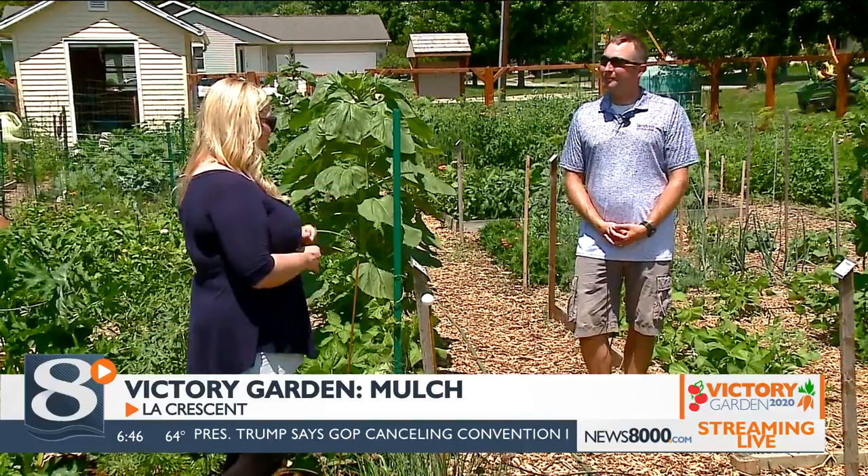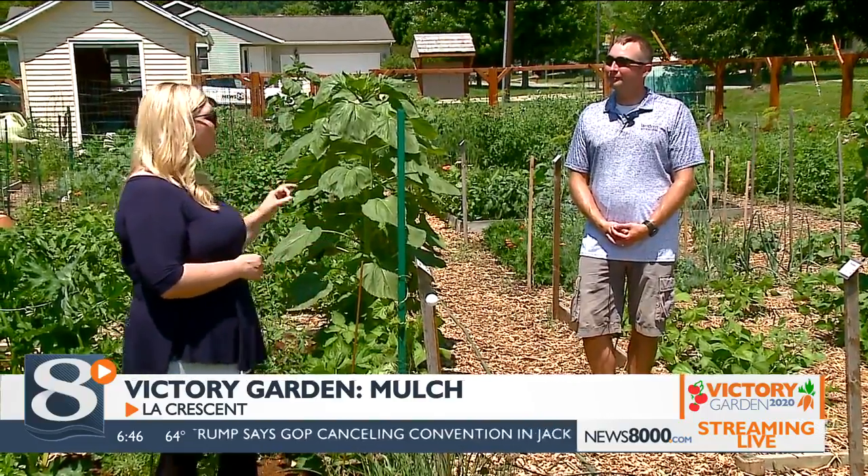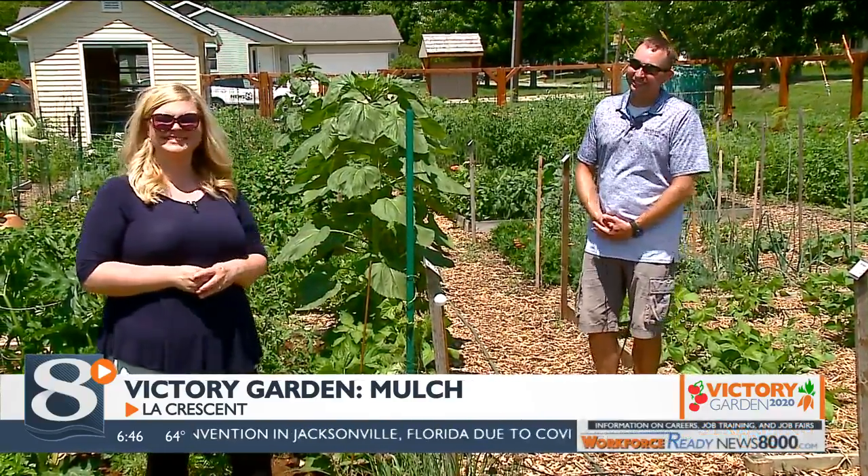Wonderful — definitely some good information there. Go home and mulch that garden! Thank you so much, David. To view our latest Victory Garden segments and tips, you can head to our website at news8000.com.